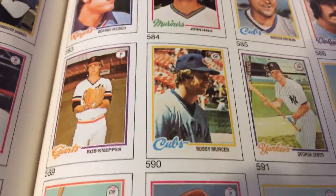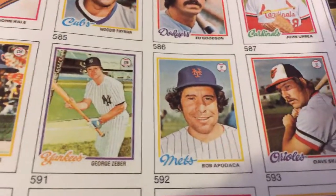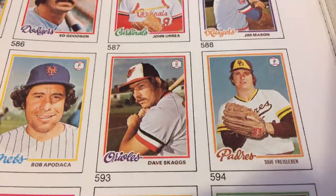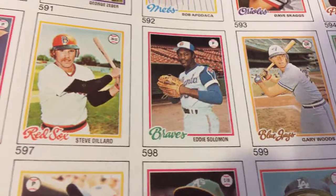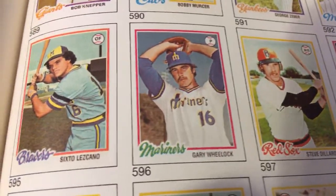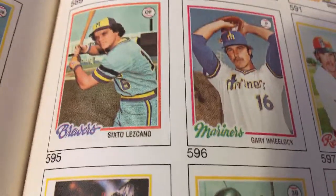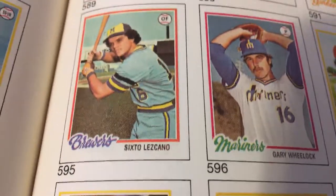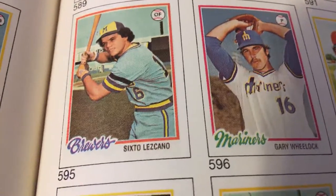We are getting close to card number 600, which leaves about 120 cards to go. Dave Freisleben with the San Diego Padres. Gary Wheelock with the Seattle Mariners. Sixto Lezcano with the Milwaukee Brewers — I read it wrong at first, thought it said Braves. Brewers, Braves — doesn't surprise me sometimes.